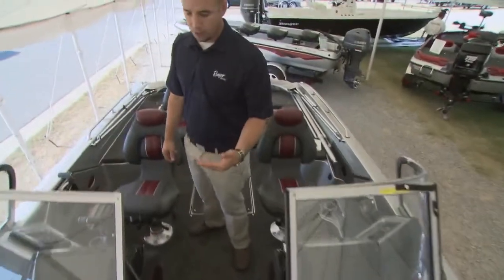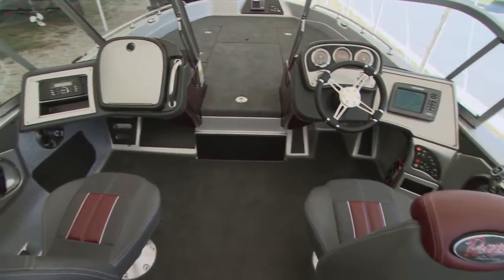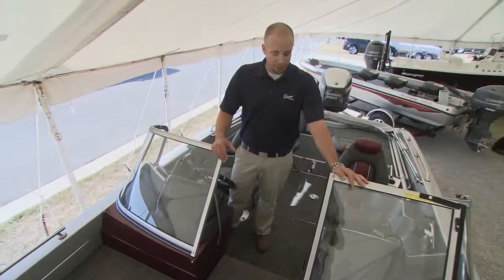Moving back, you'll notice it's a walk-through windshield. The walk-through windshield design gives you a lot of protection from the elements. That's something we see being a very popular configuration with this boat.